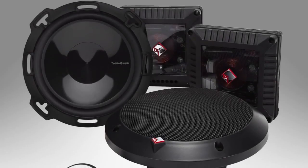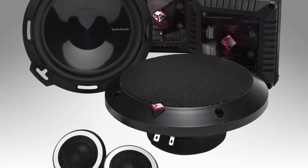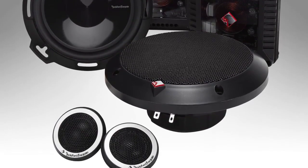On to the Power Series T1 and T2 components. In the T1 series, we have four different models: five and a quarter, six, six and a half, and six and three quarter inch. Power handling is between 75 and 100 watts RMS.